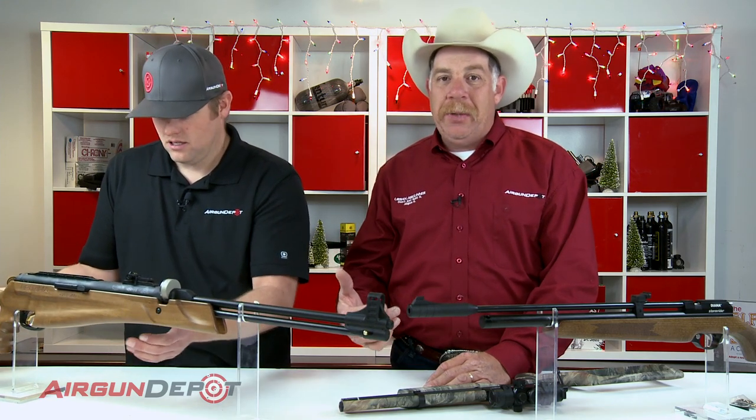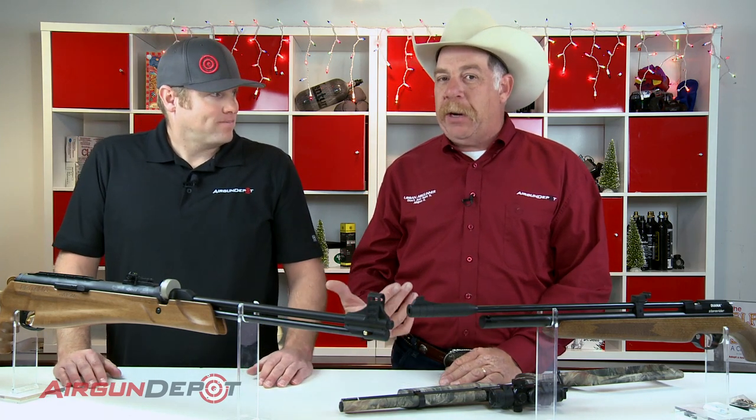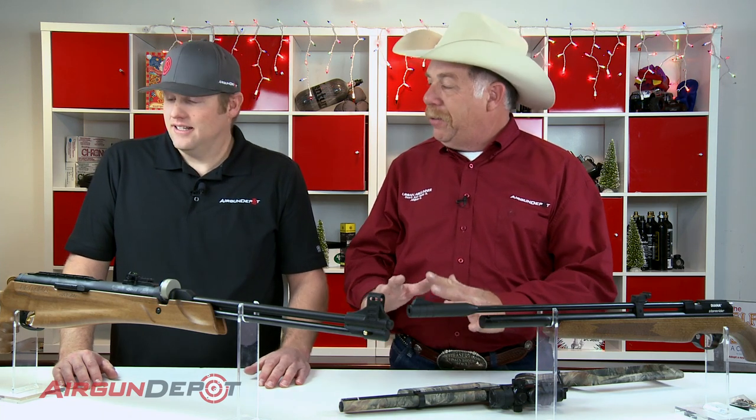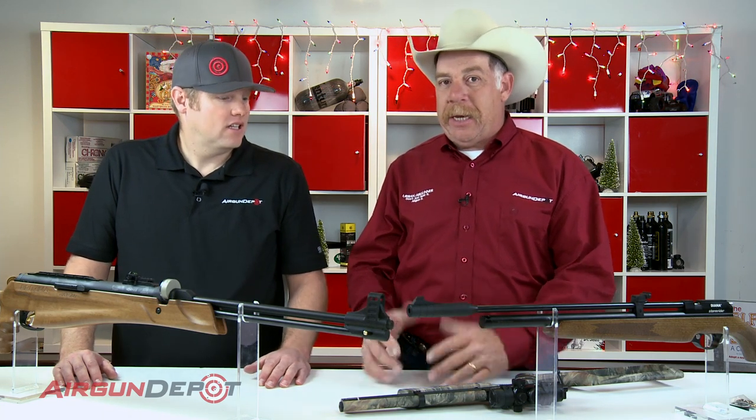If you're just getting into air guns and you want to start with a spring gun — maybe because of where you live, or maybe you can't get into a PCP gun at this time — this is a great option.